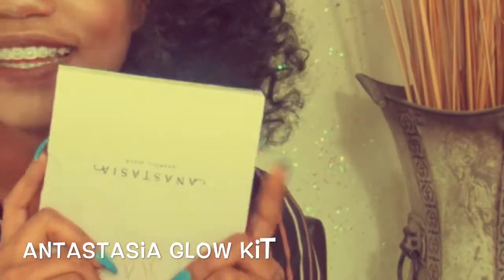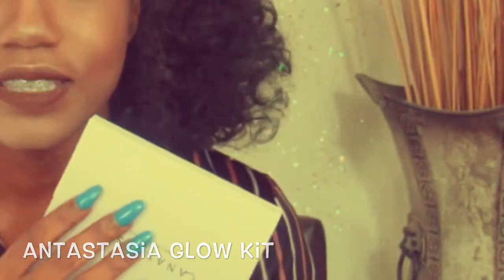The next thing is the Anastasia Beverly Hills Glow Kit, and I've been wanting this for a really long time. If you guys have been watching my videos, you know I've been looking for a really good highlight. For Black Friday I bought the NYX Illuminator, and I did not like that because it's really pigmented — to the point where you have to watch how much you put on.